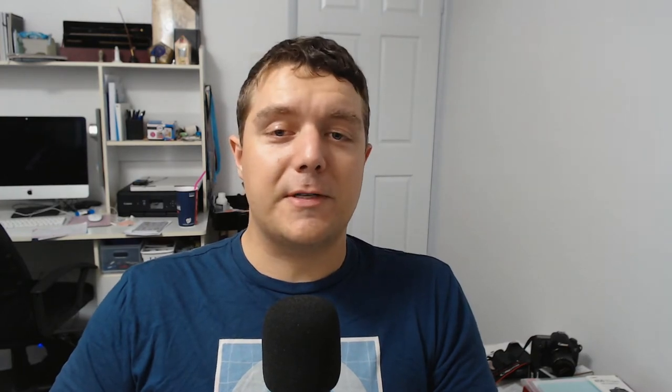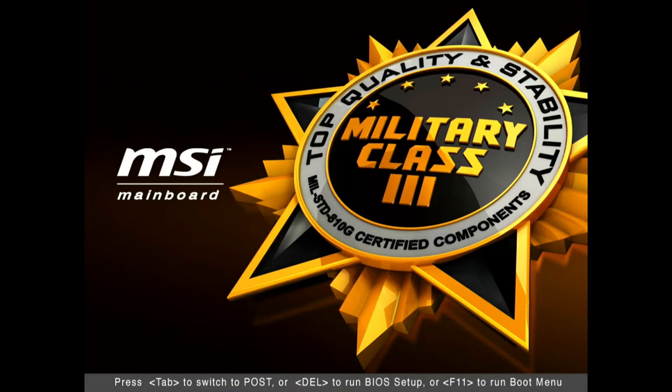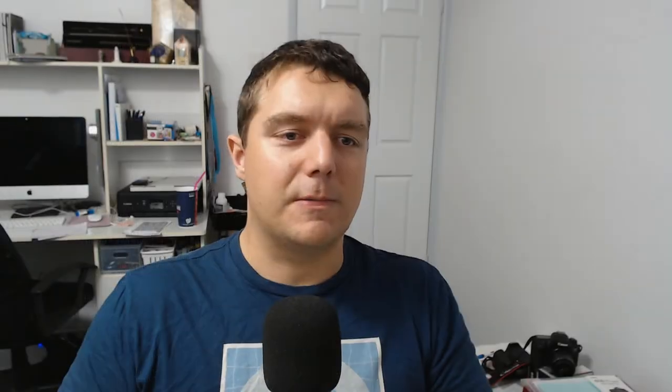I wanted a backup system — a secondary TrueNAS — that would turn on and off as required to run the backup. I could physically switch the machine on, but that would require me going there, turning it on at a certain time, and if I miss the backup window I'd probably have to start it manually. This is probably too hard to keep up with and inconsistent — I didn't want to be responsible for that. My solution was Wake on LAN.